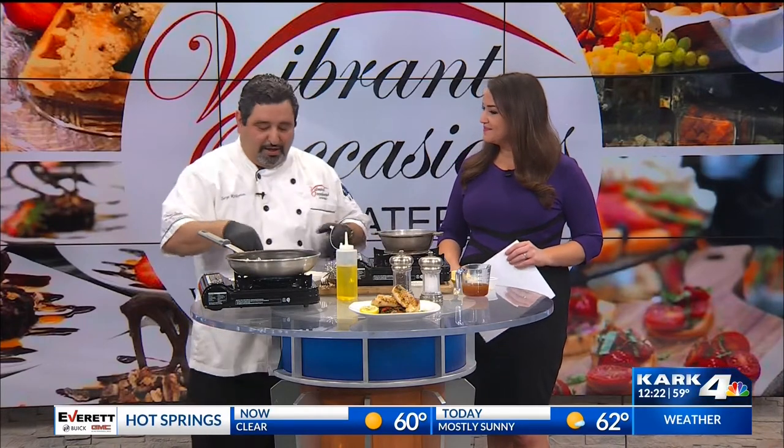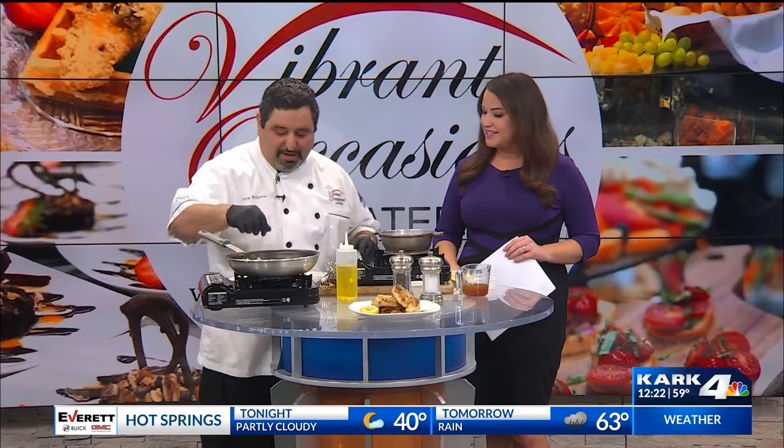I served this New Year's Eve at one of the parties. We had a surf and turf fillet and it turned out really, really well. So I decided to share it with everybody. It's a nice, healthy dish — very light.